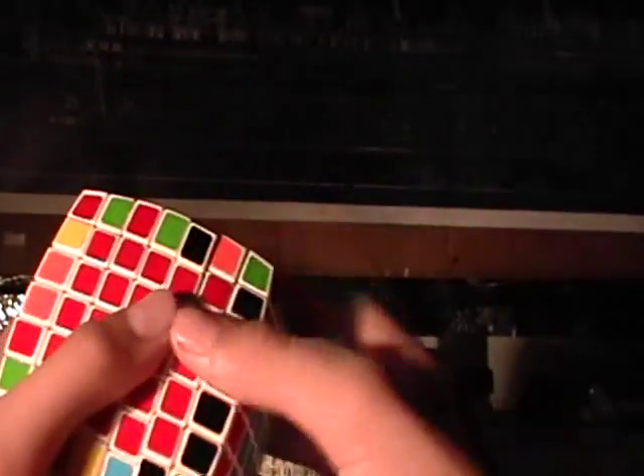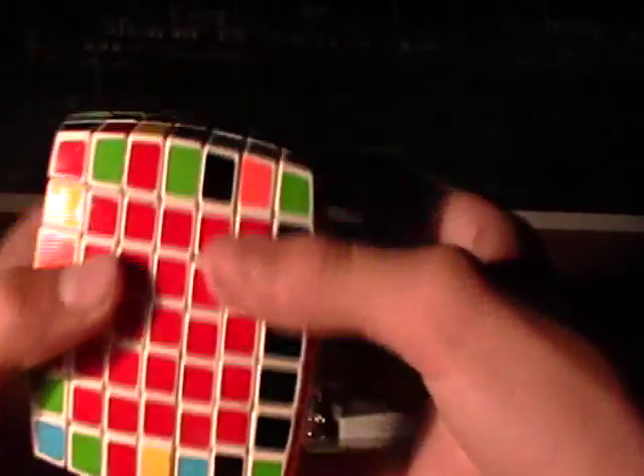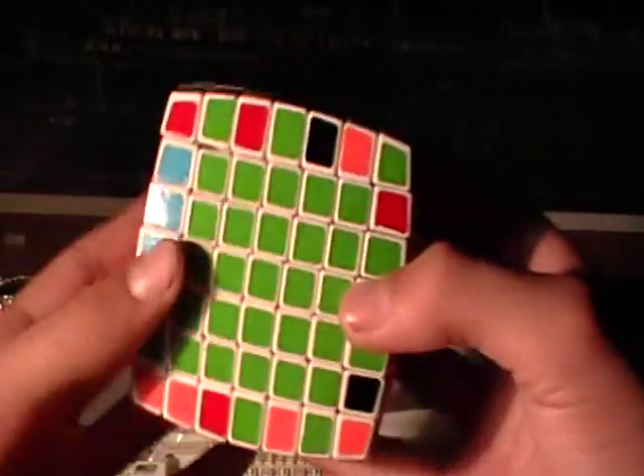A piece almost popped right there — sounded bad. Be careful, because you could pop a piece, and that could seriously hurt your speedcubing time.